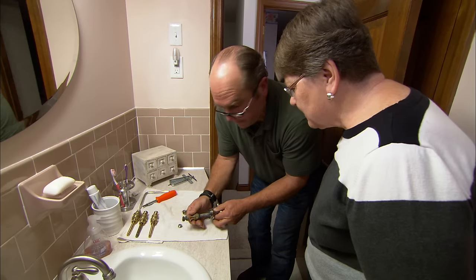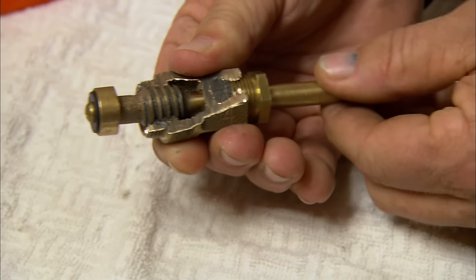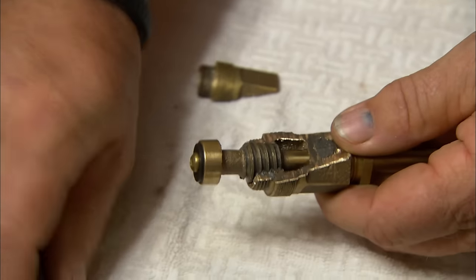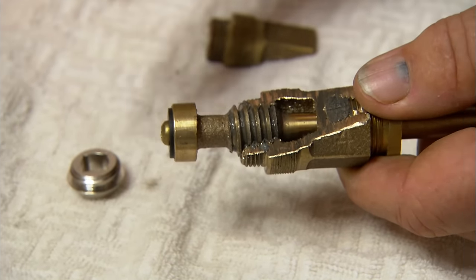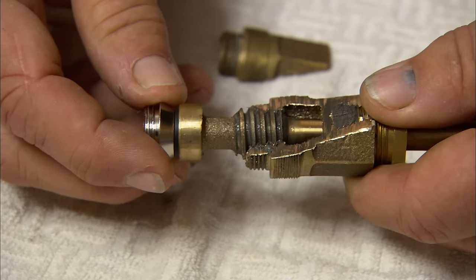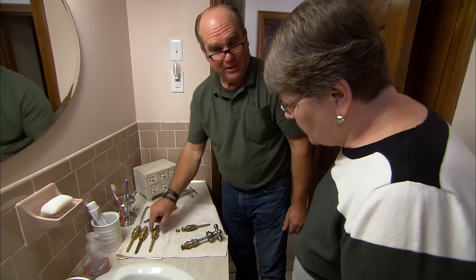Comparing the old stem to a brand new one cut apart to show the male and female threads, he demonstrates the problem: the old stem has a lot of wiggle and slop, while the new one is milled perfectly tight. With a hot water stem especially, hot water from the basement heats the brass stem and causes it to expand and get longer, which closes off the opening. The threads are worn out, causing repeated closure — so the stem needs to be replaced.